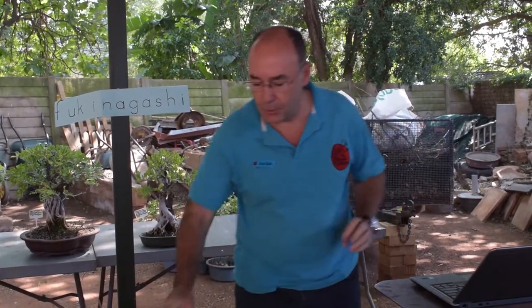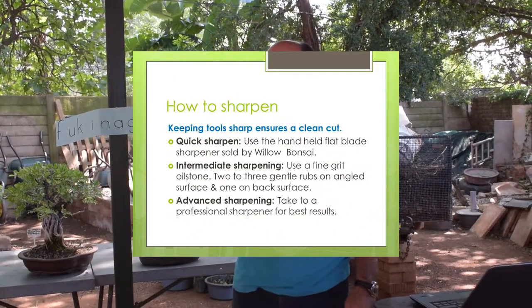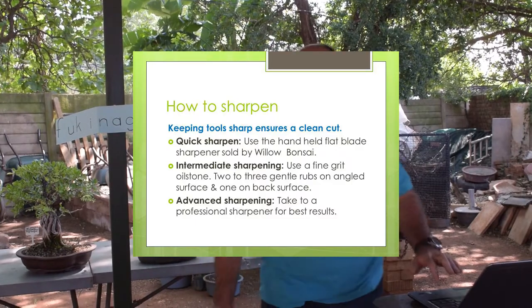Clements, from the pruning handbook, says that when it comes to sharpening, take them to a professional sharpener — don't try and do it yourself. That's one view.